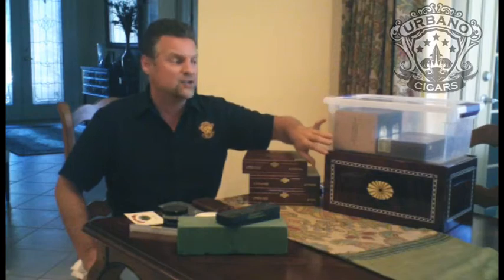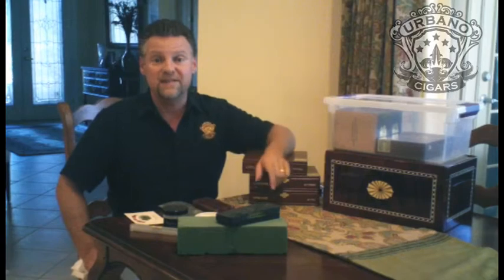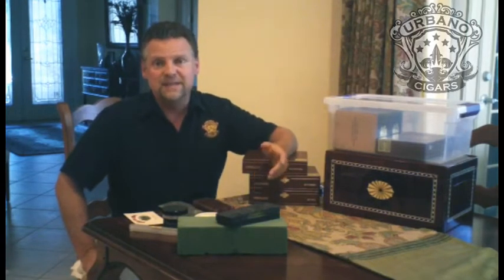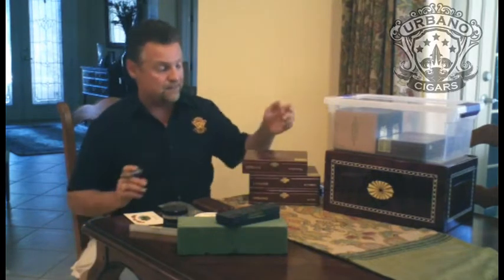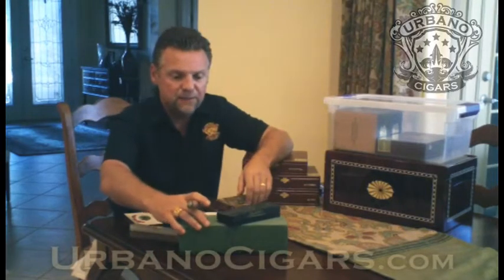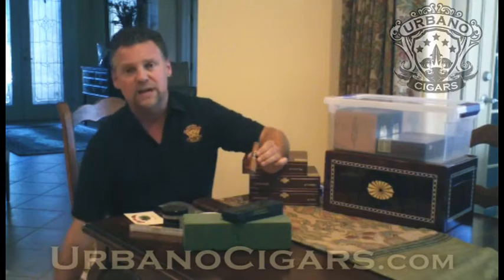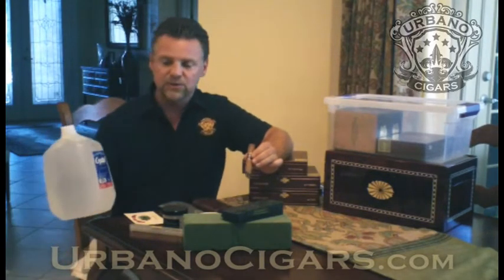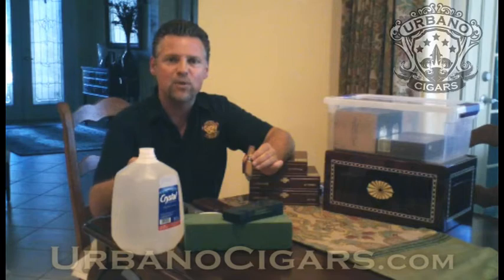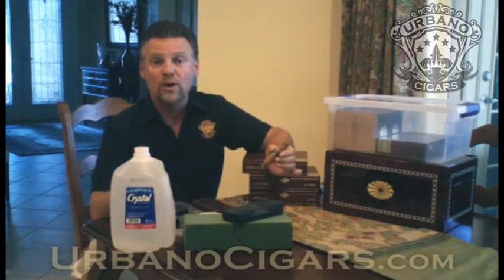What we're trying to do is control the climate within the humidor. Ideally you want to be at 70% humidity and 70 degrees Fahrenheit — so 70/70 is a good rule. As far as using different types of material to keep your box hydrated, the number one thing is: do not use tap water.